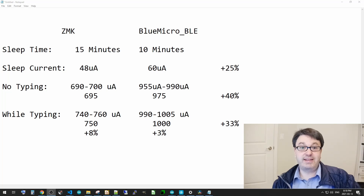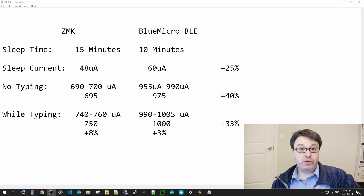This is ZMK as loaded with no extra configuration. We're not talking very, very low ridiculously small microamps — it's still around 700 microamps — so we're not that far different, but 40% is definitely significant. When typing, there's a small increase in current on ZMK, which is not a surprise, though there isn't a huge increase on Blue Micro either. We go up by about 3% and 8% respectively between typing and not typing, so it's probably not a huge difference there. There's definitely an improvement between Blue Micro and ZMK.